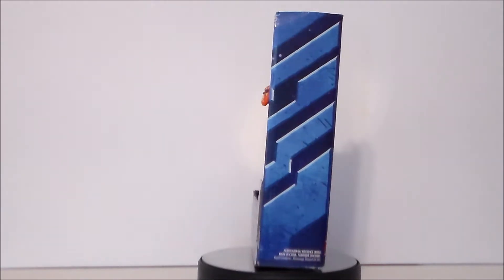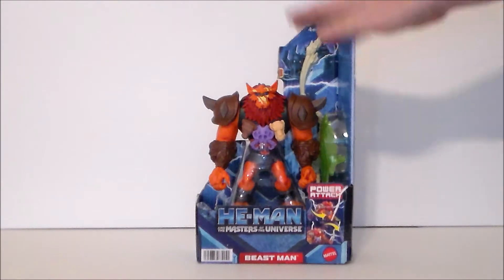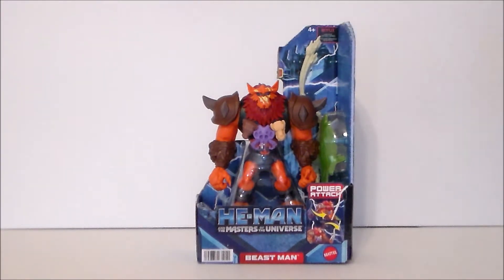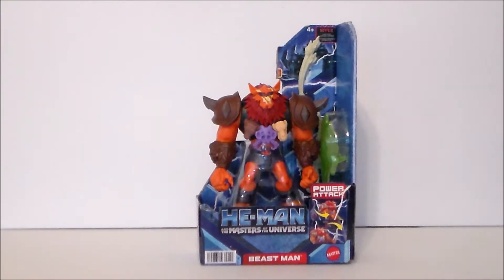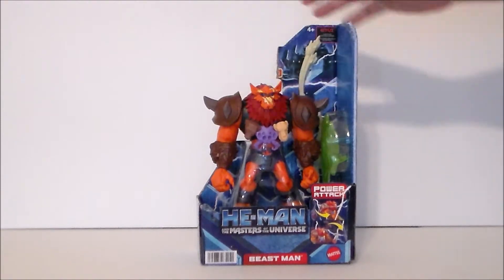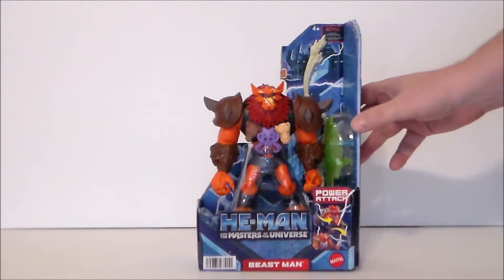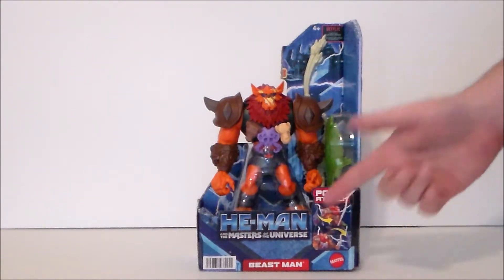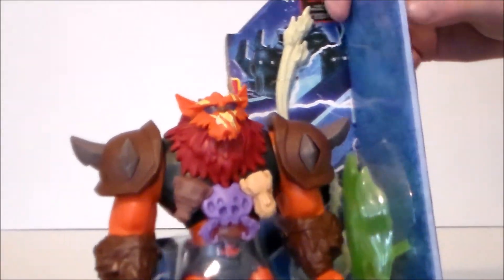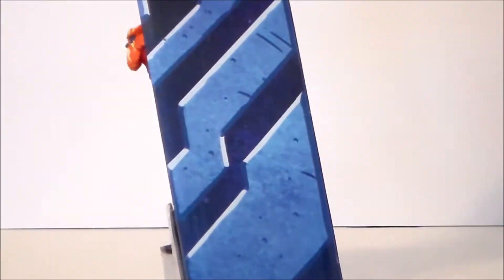Let's go ahead and take a look at the packaging, at least what's left of it. Here we have Beast Man in the packaging — it's missing part of it that kind of comes over there, but that's okay. He's got his accessories in there, and it's an open box where you can feel the figures, which is kind of popular nowadays. We've got the weapons over here looking cool, some artwork, He-Man, and Beast Man down there.